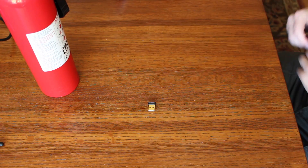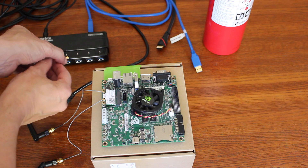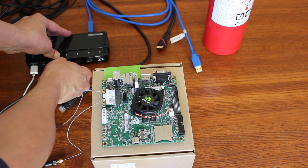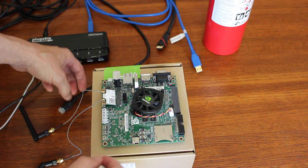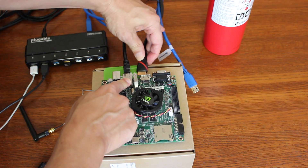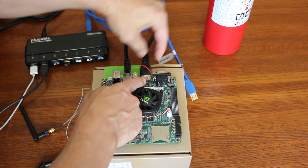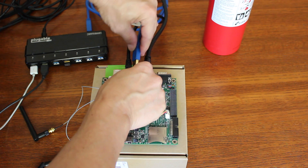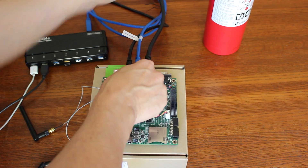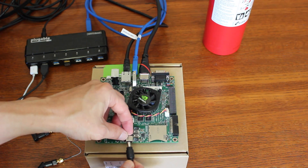USB hub stick thingy. We'll plug it in. We'll take our Edimax and plug it into the hub. And we'll do the usual Jetson dance here — Ethernet, HDMI, USB. And we'll plug the power in.